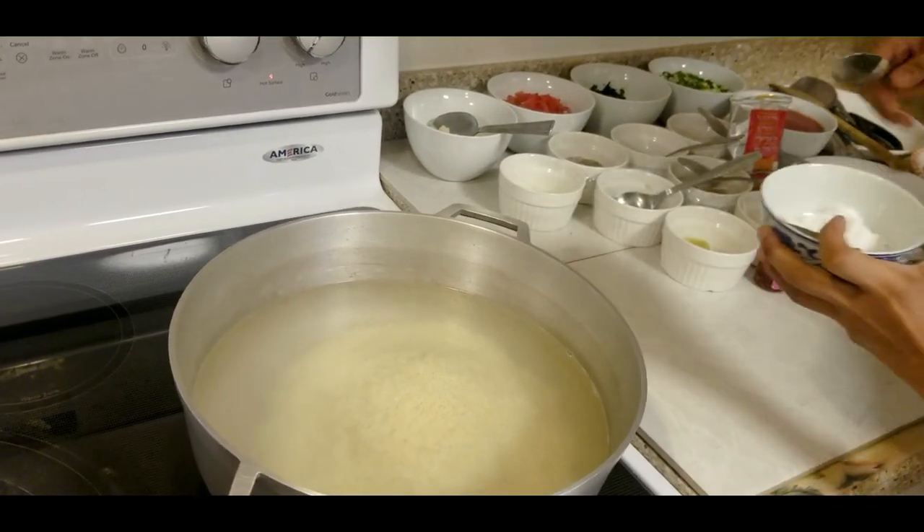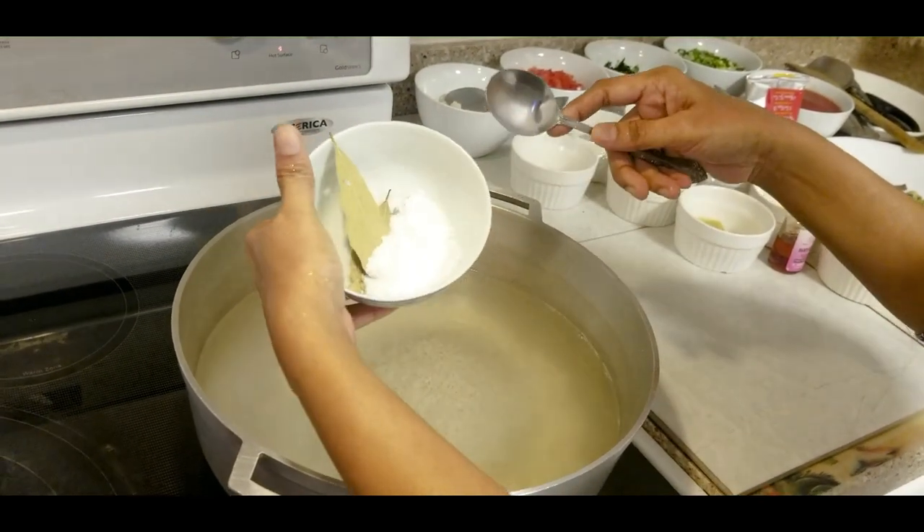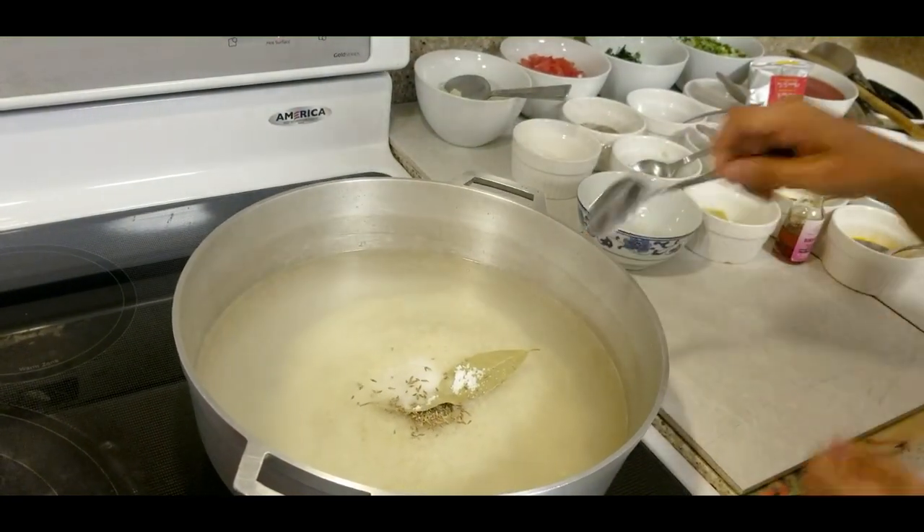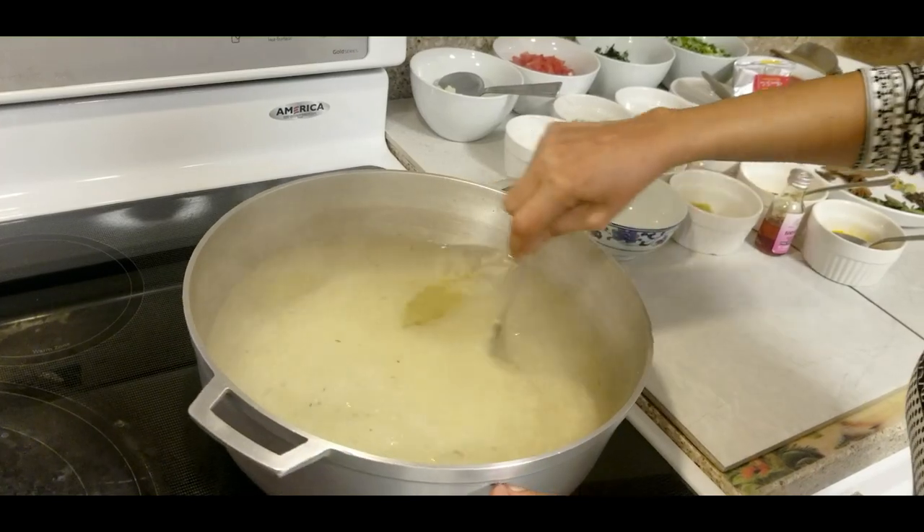And for that I will add whole jeera, salt, and bay leaf. And I'll leave that to boil.